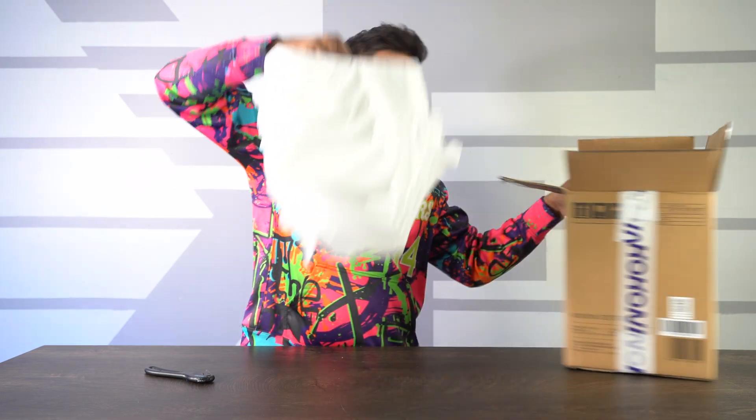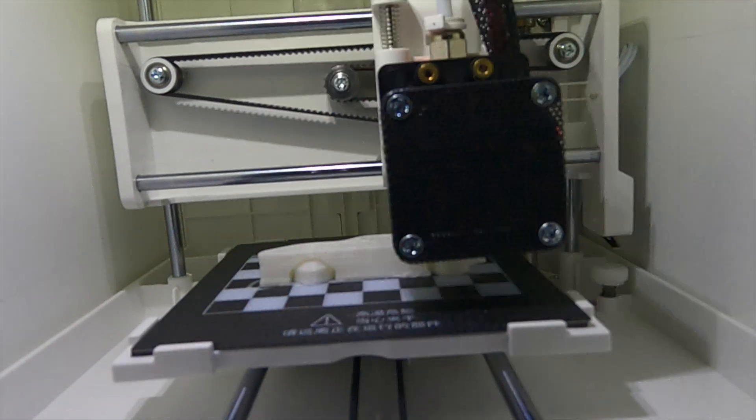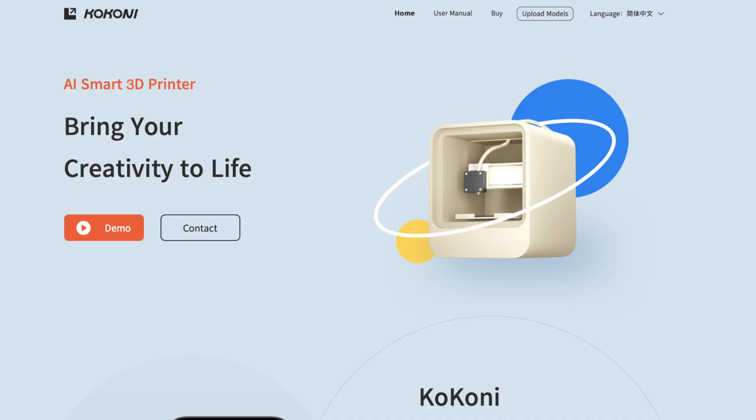Together we'll be unboxing it as well as trying it out, and do note that this being a prototype, it's going to be a little bit different than the final production model. So if you guys want to learn more about them, check out the link down below in the description. And without further ado, let's go ahead and get started.